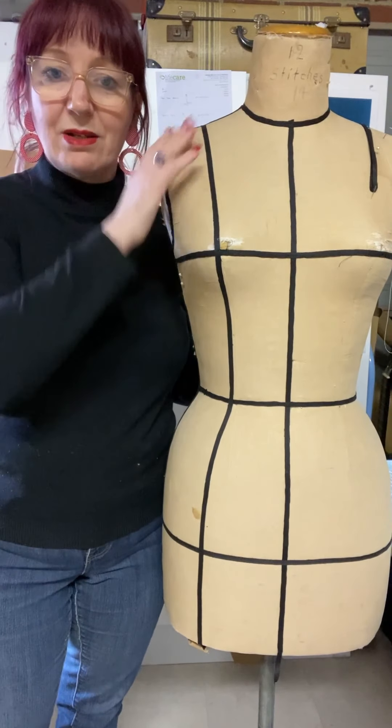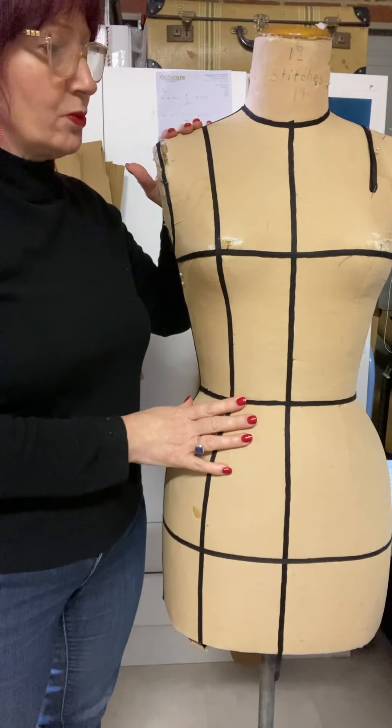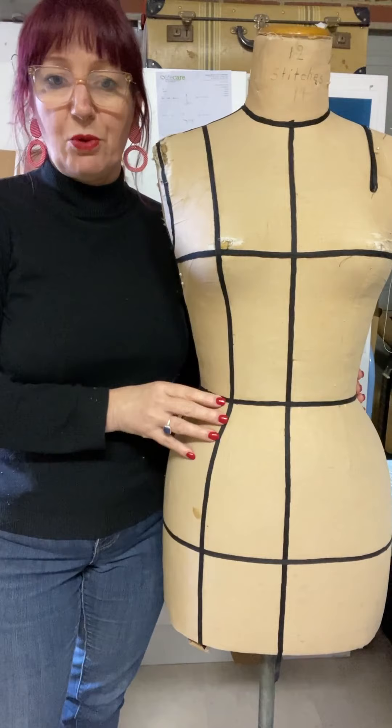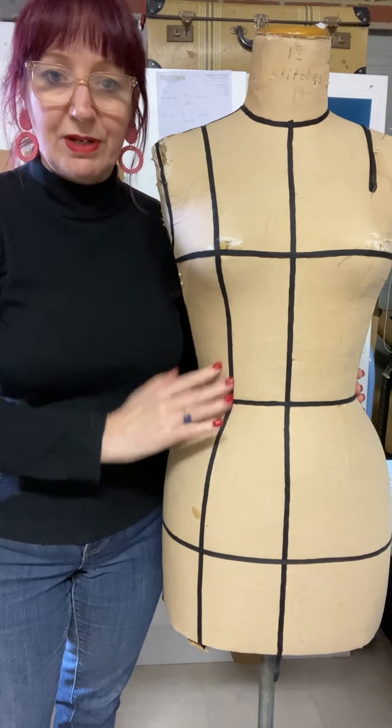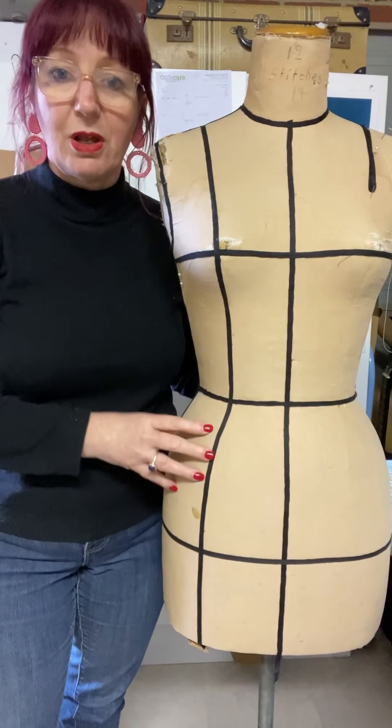Generally you'll just tape one side of your mannequin — it's usually this side — and you'll mark on and decide where you want your reference points, making sure that you're creating a shape that you want and not necessarily following the seam lines of your mannequin.